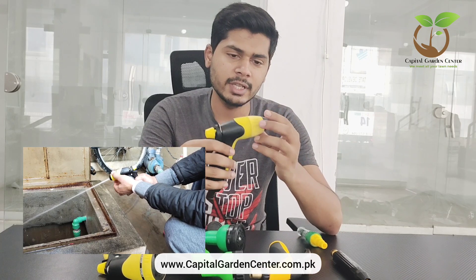You can use it for a long time. This is a pressure washer. The nozzle is made of brass, and it also has two patterns. You can adjust the pressure on your own.